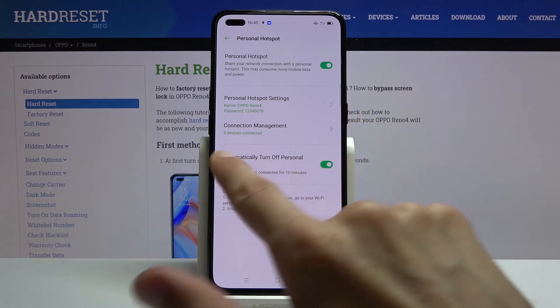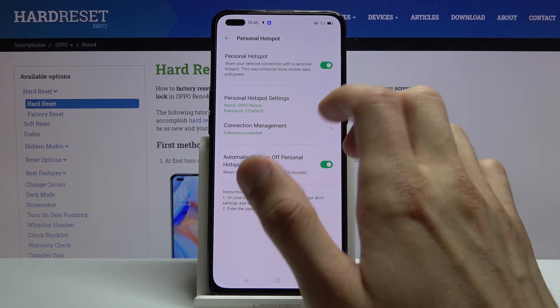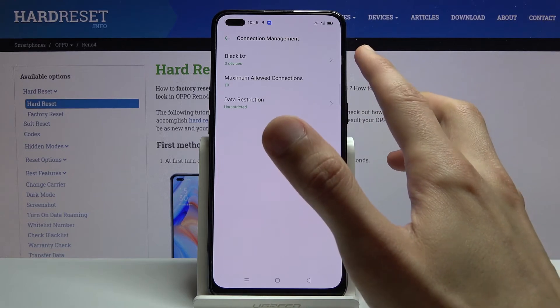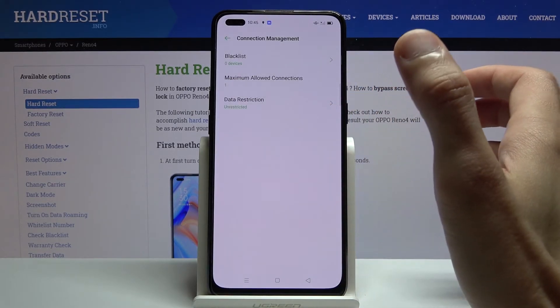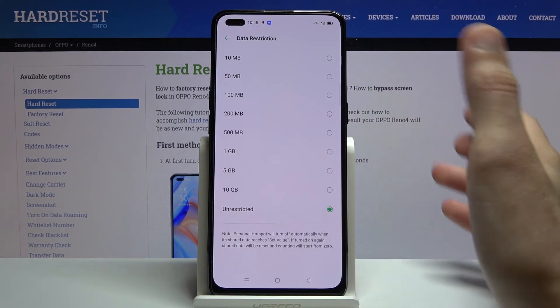If you go back to the settings, you can see how many devices are connected right now — it currently shows zero devices connected. You can also manage connections: you can blacklist people so they're unable to connect even if they know the password, change the maximum number of people that can connect at a single time, and restrict data to a specific limit.